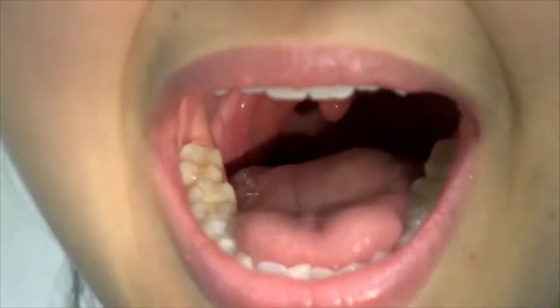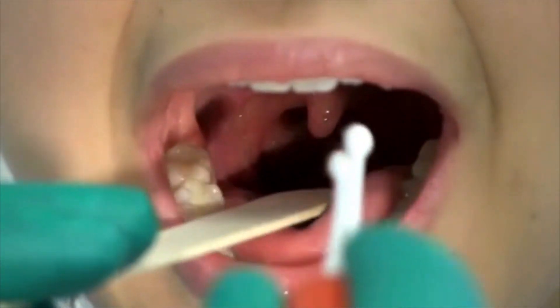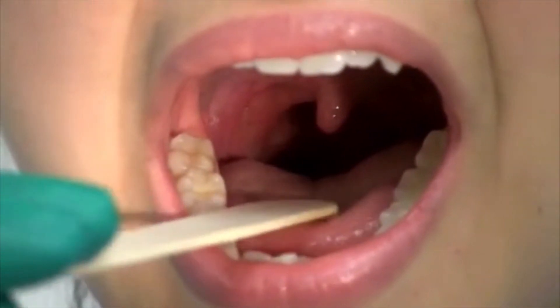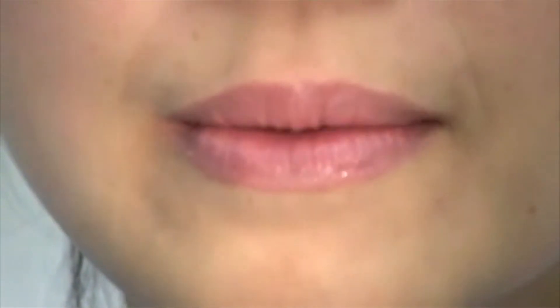Insert the sterile cotton swab into the mouth and gently rub it on the tonsils. Proceed swiftly as the patient will likely gag. After collecting your sample, place the cotton swabs in the culture medium.